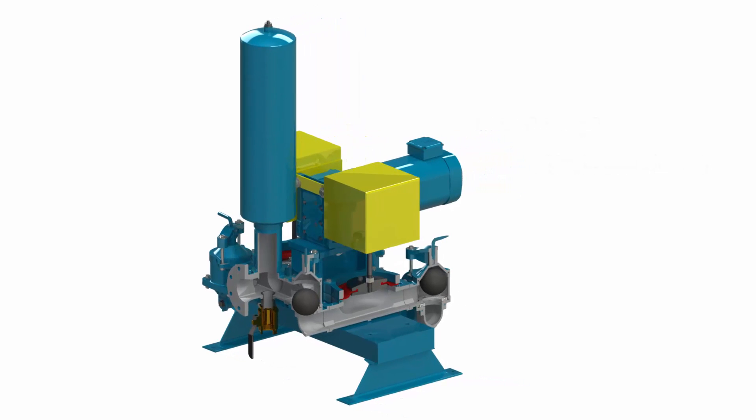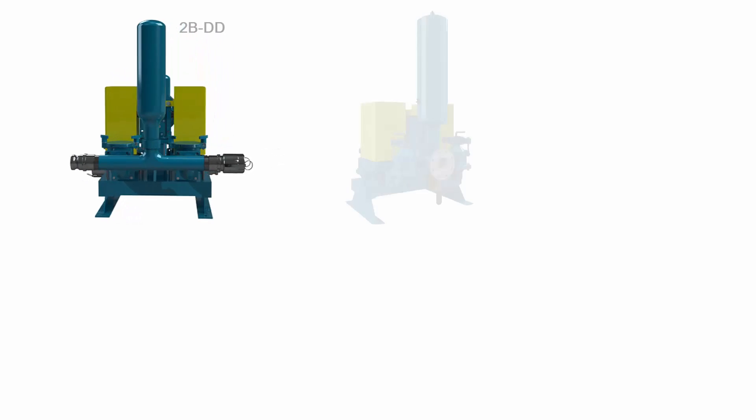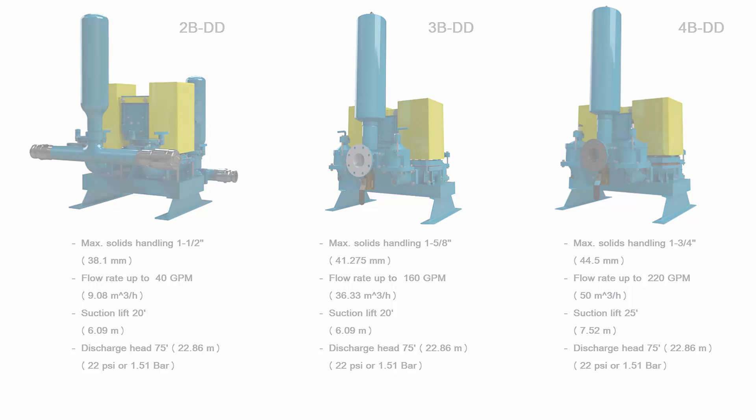With flow rates from 10 to 220 GPM, the 2, 3 and 4 inch BDD series pumps are able to meet the needs of a wide range of industrial and municipal applications due to their outstanding self-priming dry running capabilities.